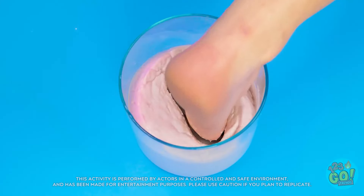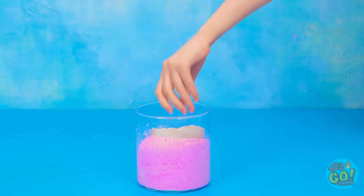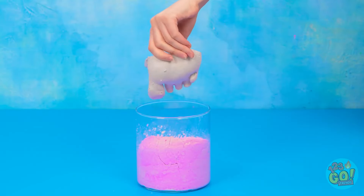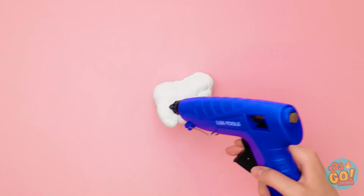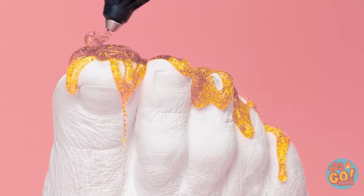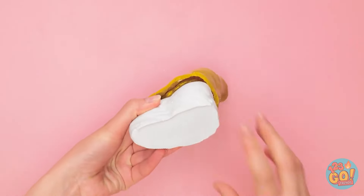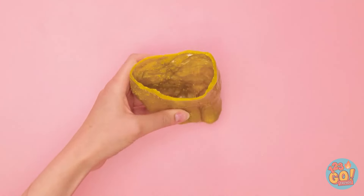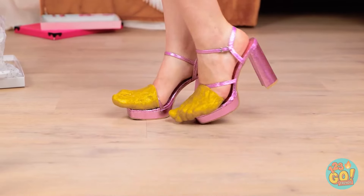But first, I need a mold. Aw, aren't my toes cute? Just look at them! Now's where the fun really begins. Start pouring glue over the toes. I chose golden glitter — my favorite color, obviously. And once it's dry, slide it off. Golden toes, anyone? And they're one of a kind. Just like me.